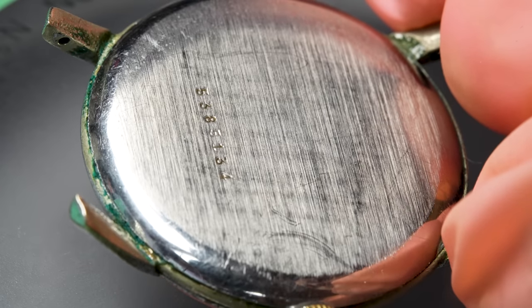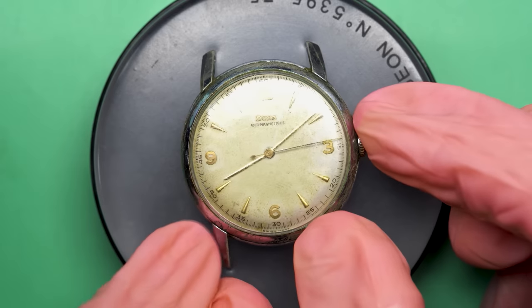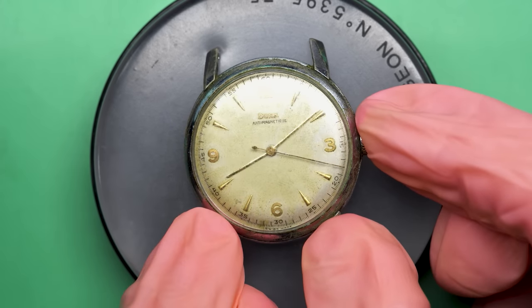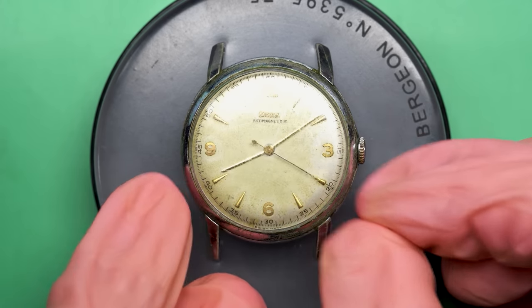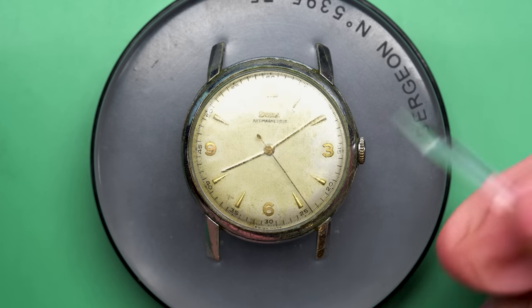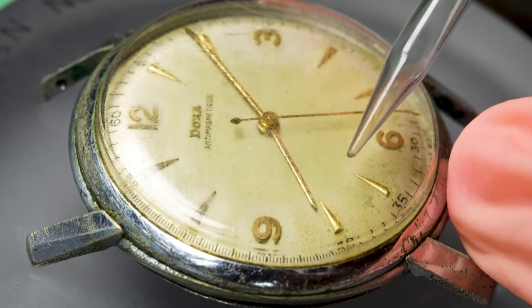Mark and his 10-year-old daughter Alexa sent this to me and told me they rescued this watch from the wild. It was worn by one man every day from 1958 until 1995 when he passed away. His son threw it in a drawer for the last 27 years and it still worked when he took it out to sell it.